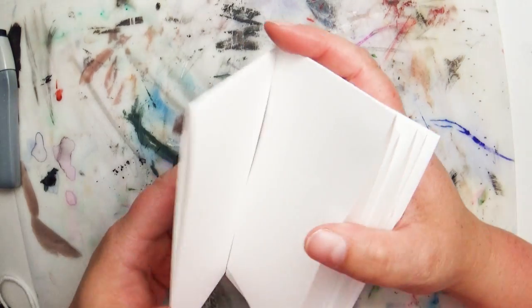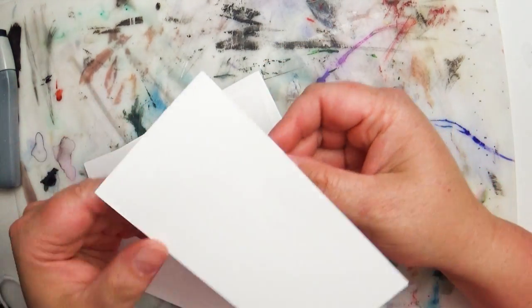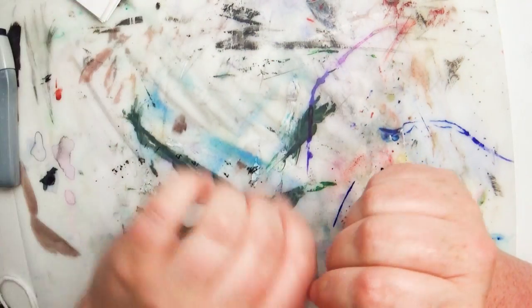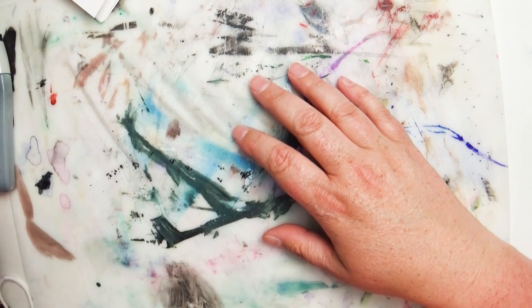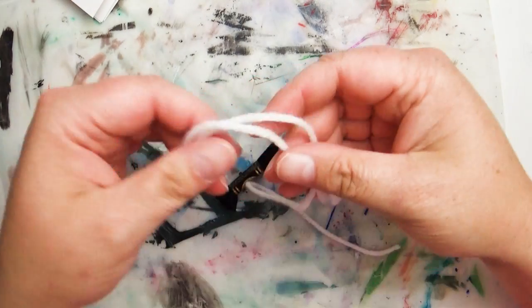So I've got some paper already cut up here. Just to remind you guys, I'm using cardstock paper — something that's going to hold up to the amount of ink or liquid that we're going to use. I have my messy mat down because it tends to get a little messy, and the things that I am varying a little differently.